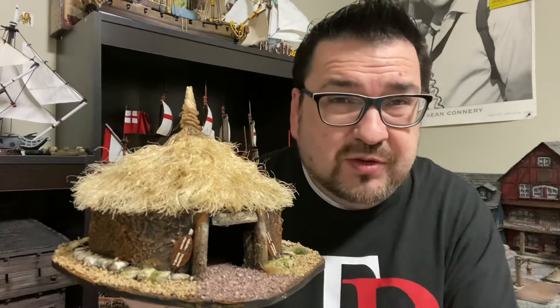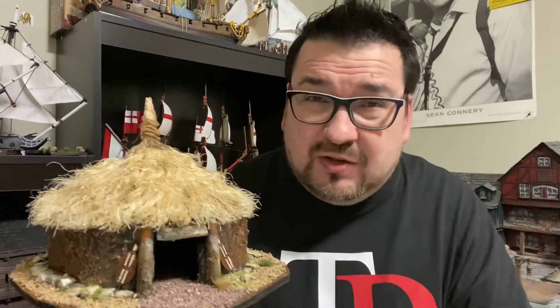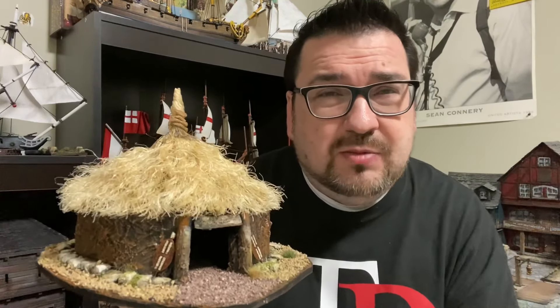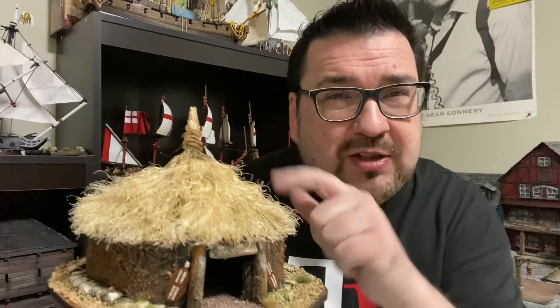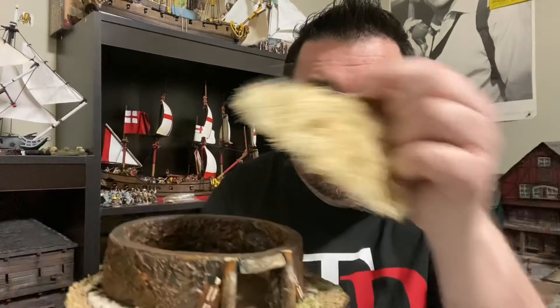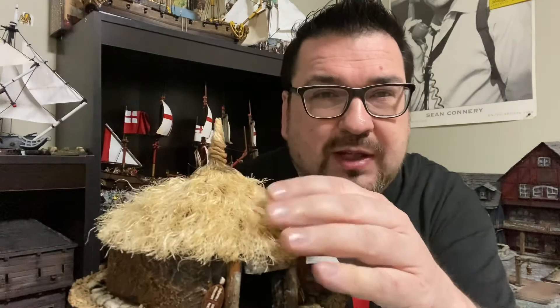I looked at several references of huts that Zulus would have lived in, and there actually is quite a wide range. I was actually shocked to see so many different variations of huts. I kind of settled on this particular design, mainly because it was a little more generic. I like the pointy top — it was good because, as I like to do, I'll make a removable top on here so we can play all the way through this piece of terrain.